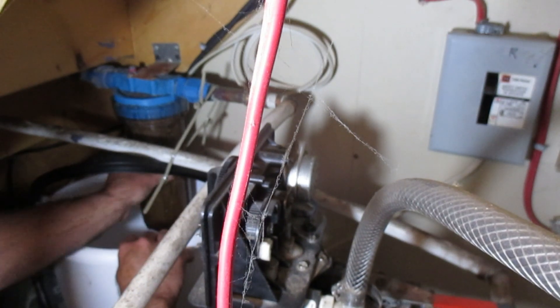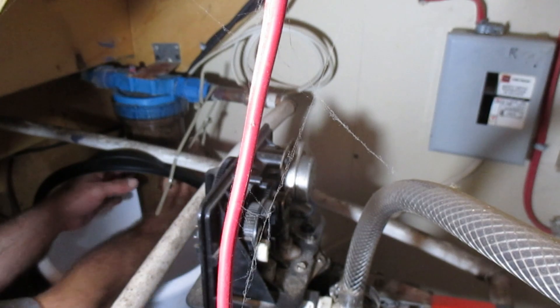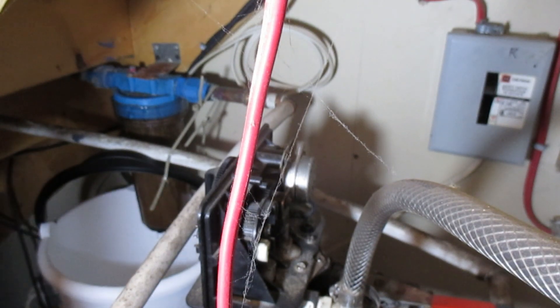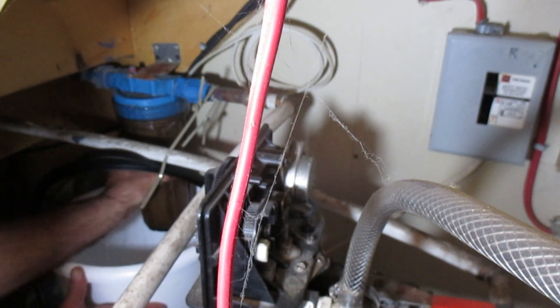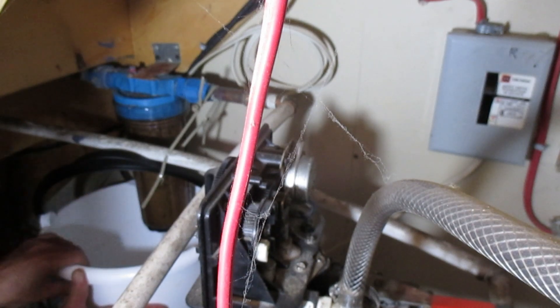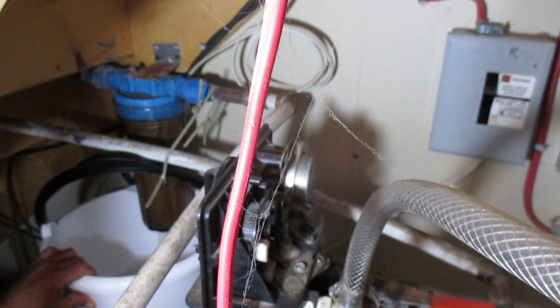If you can see that filter, you can probably tell that's something I should have changed a long time ago. As soon as you release the pressure on it, let it drip like that a bit. Once that pressure gets relieved, turn the body of that filtration unit off and take the filter out. I'm going to let the camera roll so if you're doing this you can have an idea how long it takes for the pressure to release.